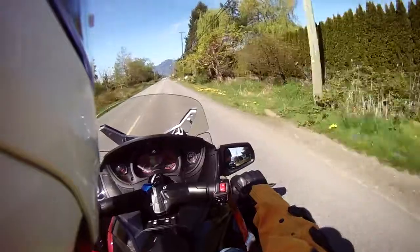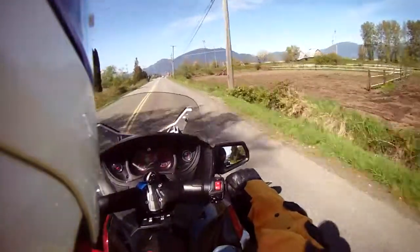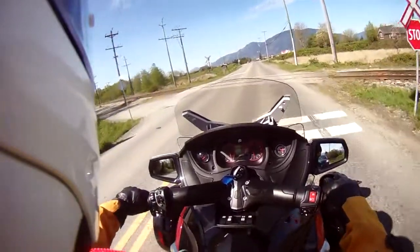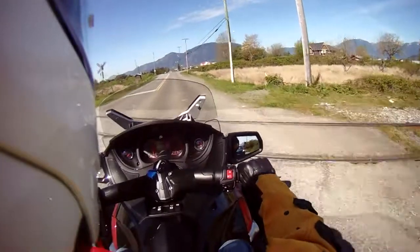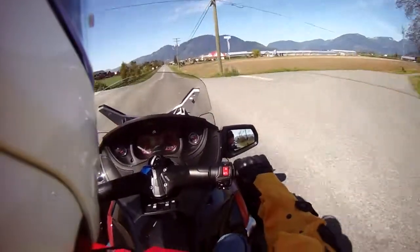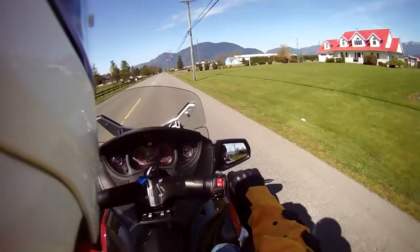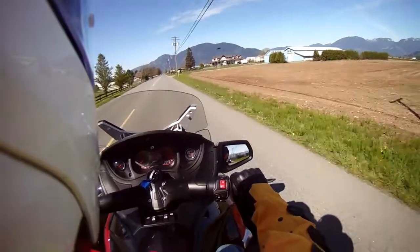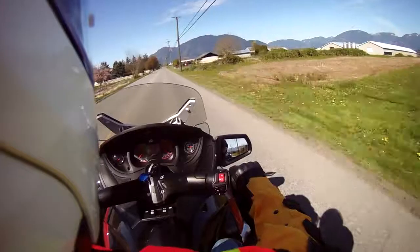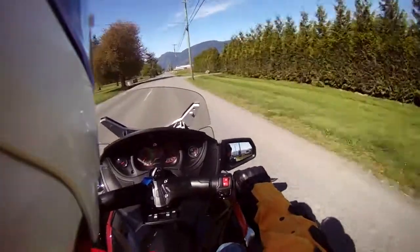If you turn the handlebars pretty quick you do feel some swaying from the Spider, so you have to do the steering in a rather slow, fluid motion. It really takes some getting used to — shifting without releasing the throttle, as I'm so used to releasing the throttle like you would on a traditional motorcycle or trike.